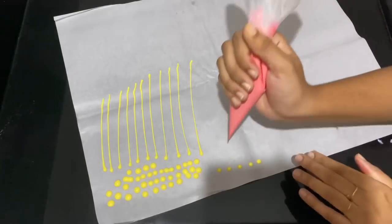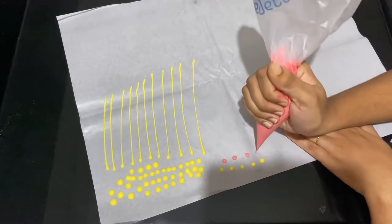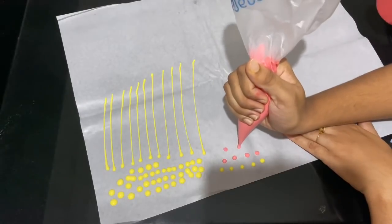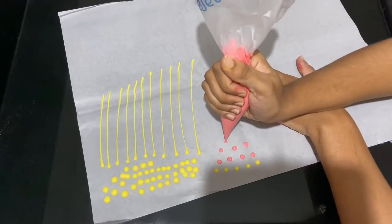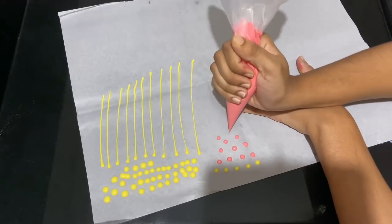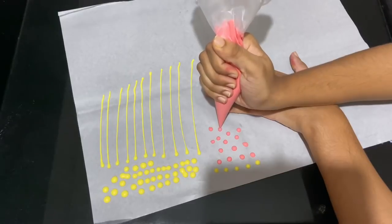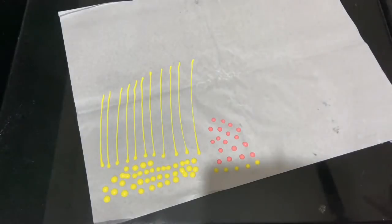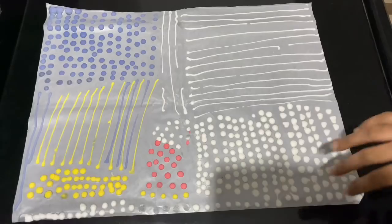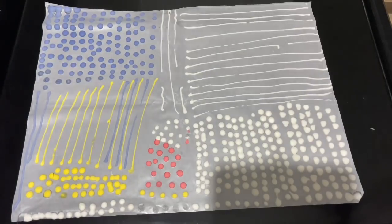The color is pretty. I am going to pipe a few lines. I am going to put a pink color, then a liquid color. Now I am going to pipe a few colors, and I am going to let them set in the fridge at room temperature.